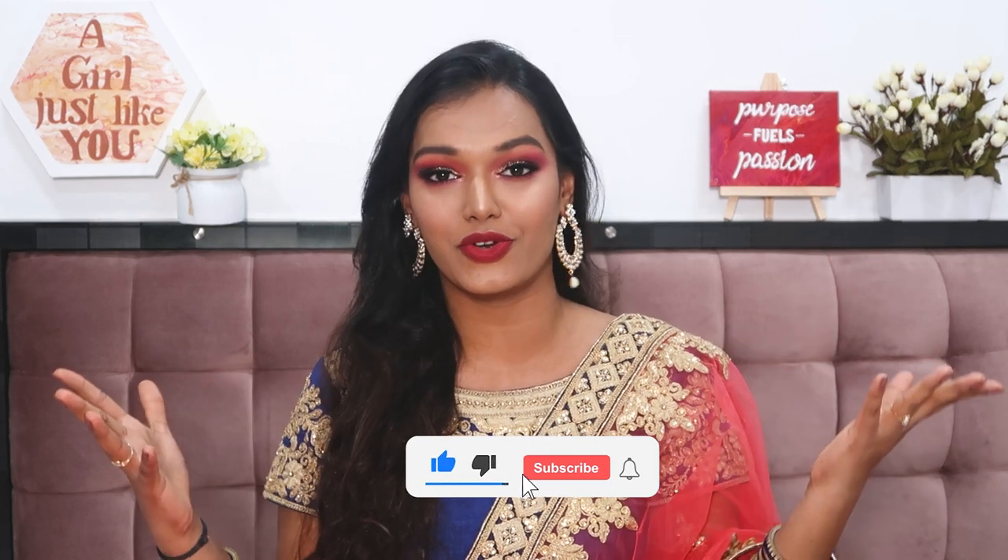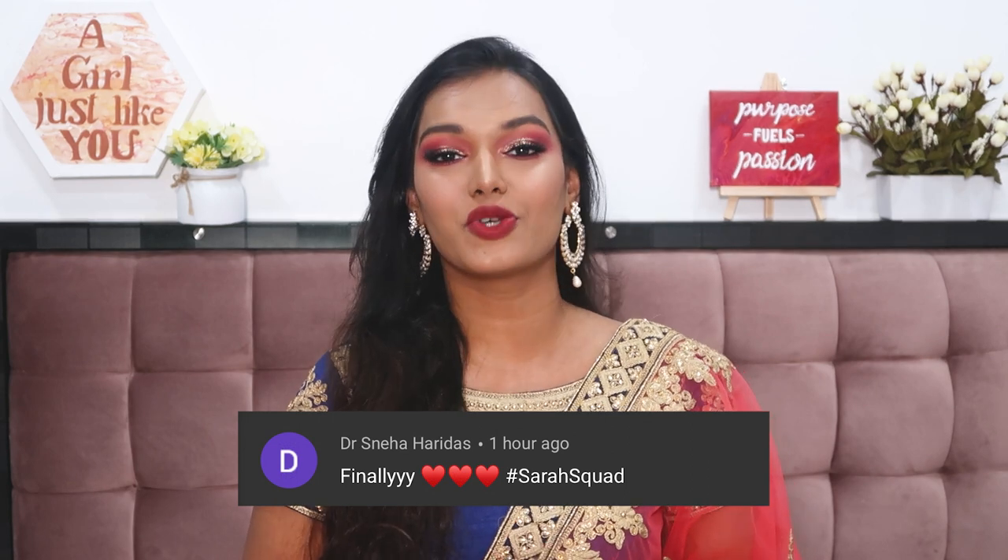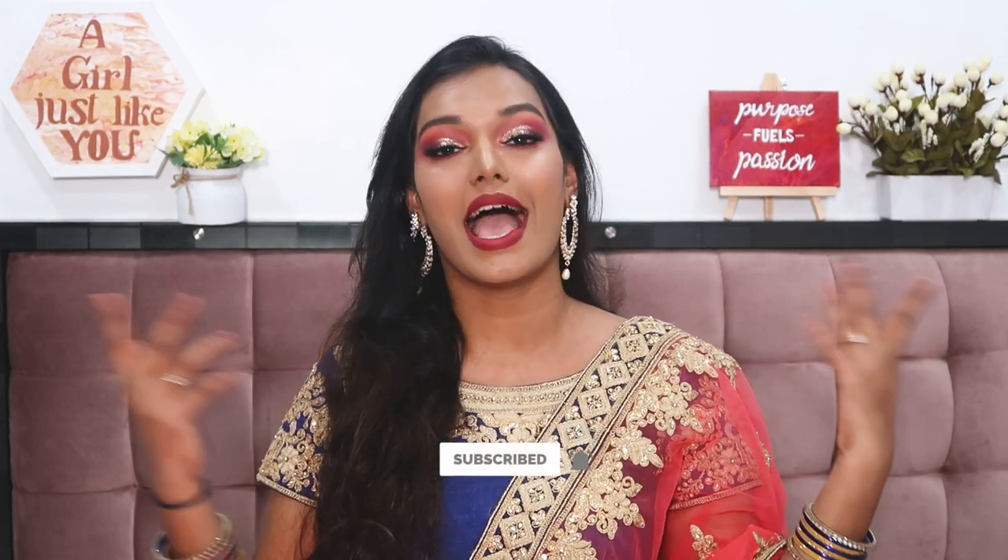And that's it — we've finished the makeup look! I'm just going to add some jewelry and drape my dupatta. I hope you guys enjoyed this tutorial. Almost all products are under 500 rupees and they are genuinely great — I'd use these even if I had high-end makeup. It's really about the techniques, so follow them carefully for long-lasting, beautiful makeup. If you liked this video, hit the like button! Today's Sarah Squad shoutout goes to Dr. Sneha Haridas. Subscribe, hit the bell icon, and comment hashtag Sarah Squad to be featured. See you soon — bye, stay home, stay safe, and I love you!